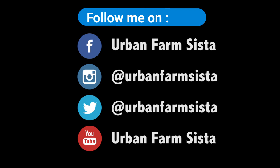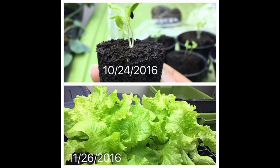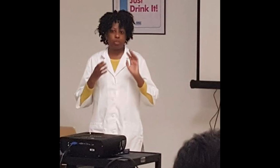Hey everybody, it's your girl, Herba Farms Sister. Today's video is actually from a Facebook Live I did three years ago where I was talking about hydroponics and growing indoors. Although the video quality isn't the best, it has a lot of vital information. I'm going to do some better quality, more informative videos on hydroponics in the near future, especially since we're getting into winter and people want to grow things indoors.